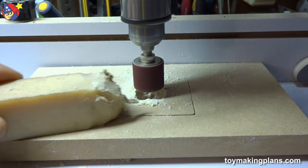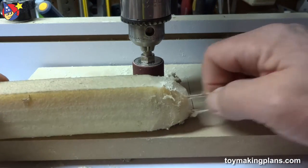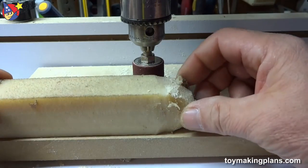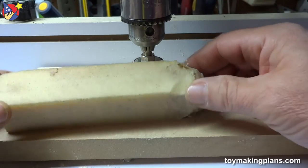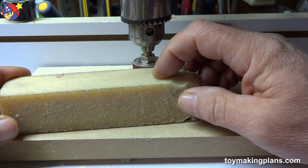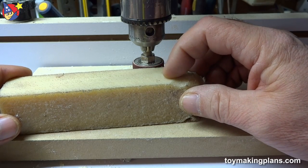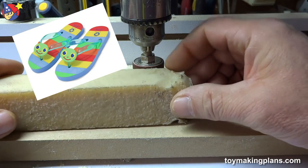This crepe block costs about seven to ten dollars depending on where you go, but here's a little secret: crepe is the same product used for making children's crepe flip flops. Go to the dollar store, pick one or two up, and you can use the flip flops — it's the same material.